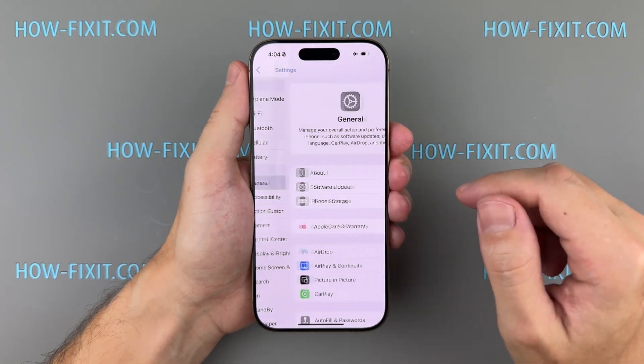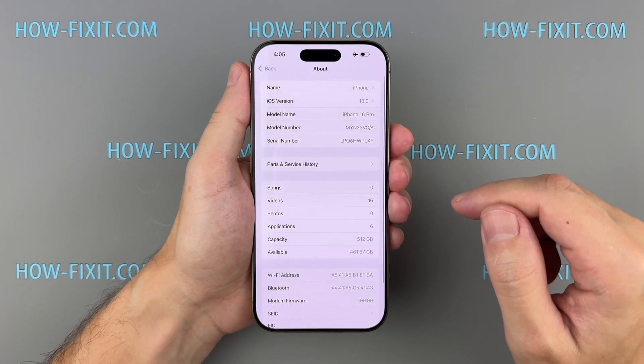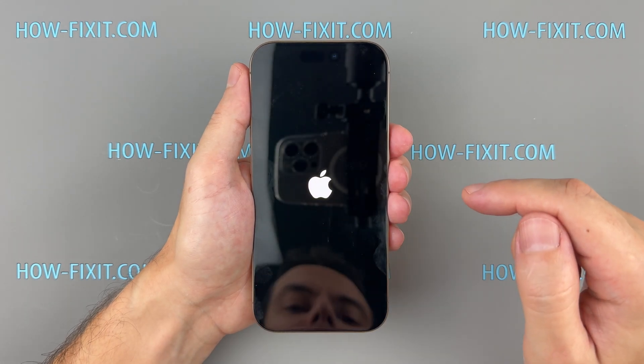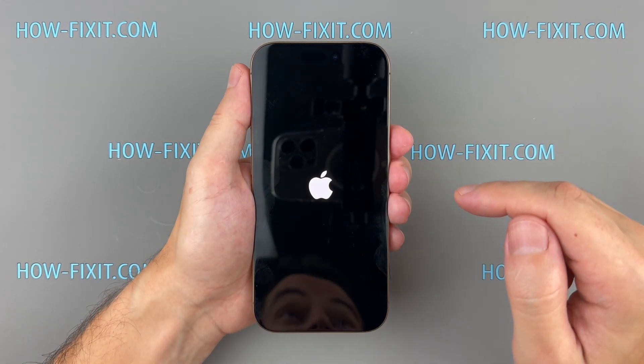Go to Settings, then select General, and then the About section. You will see a new section called Parts and Service History — go to it. Tap Restart and Finish Repair to begin using Repair Assistant. Ensure your device is connected to Wi-Fi and has over 20% battery to complete the calibration.